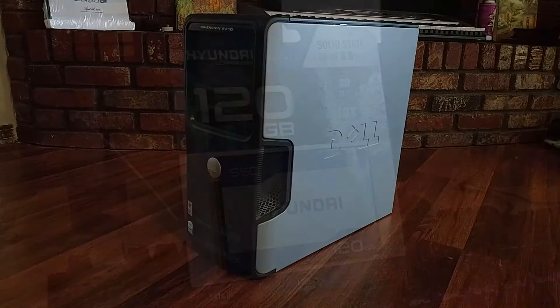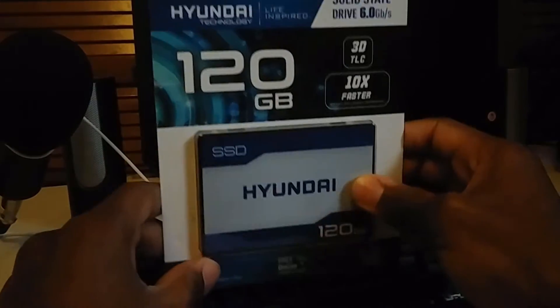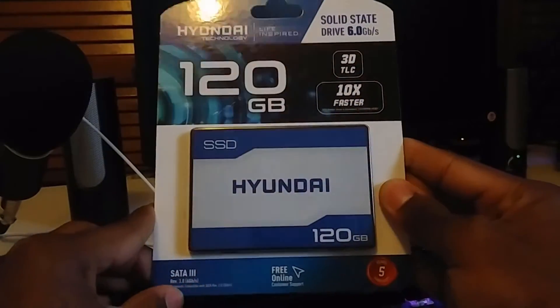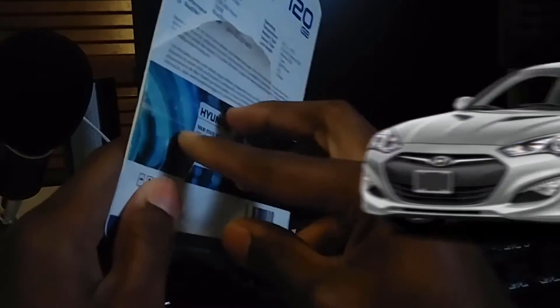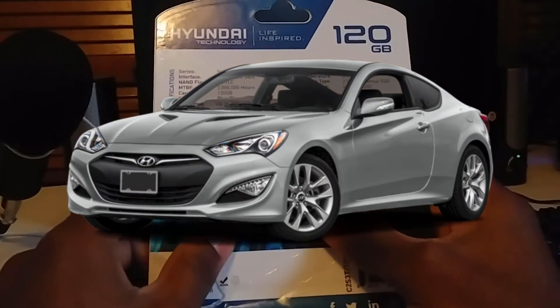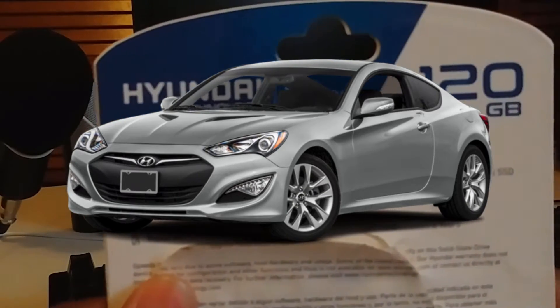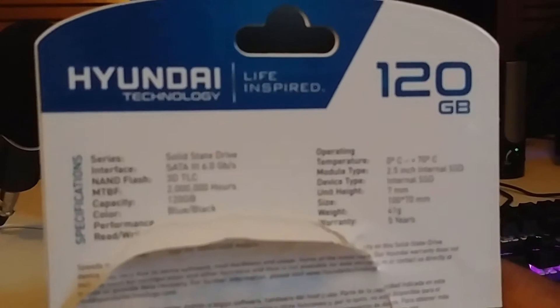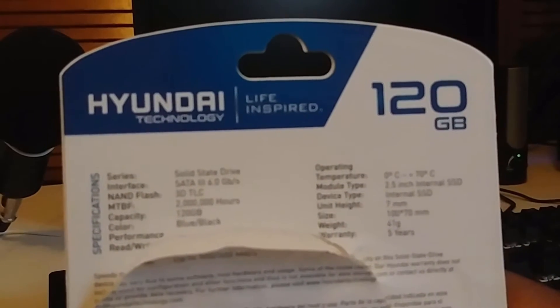So what did I really get? Two SATA 3 Hyundai SSDs with 120GB of capacity each. Now Hyundai makes good reliable vehicles and all, but fast attractive luxury sports car isn't what I'd think of first if I heard Hyundai. Luckily for you, these SSDs have absolutely no relation to the Korean car manufacturer — except the name of course.